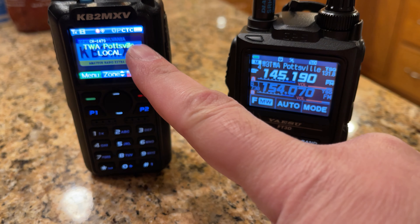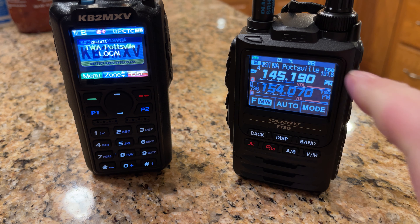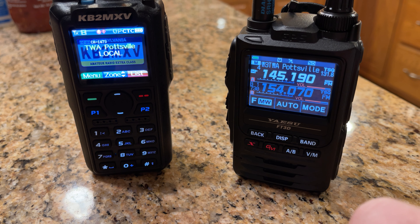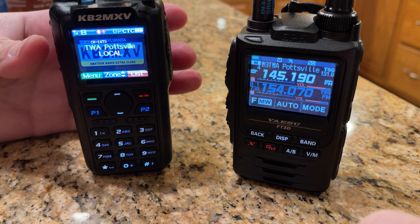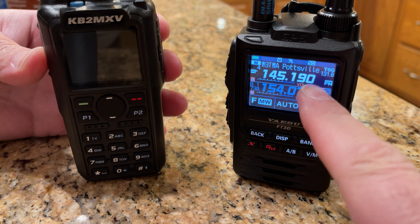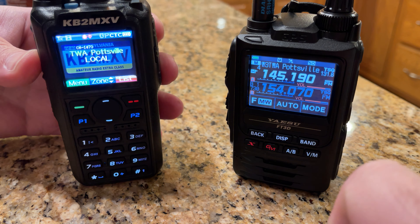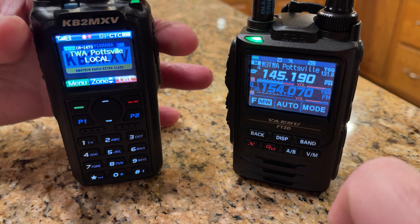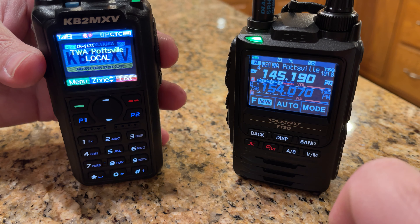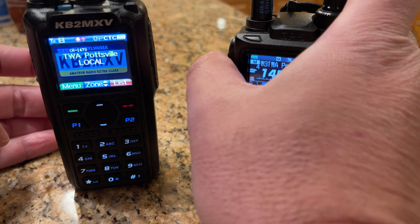I have only a single channel on my AnyTone, and here's my Yaesu FT3D. Let me key up on the AnyTone and see if we get a courtesy tone on the FT3D. Okay, no courtesy tone there.